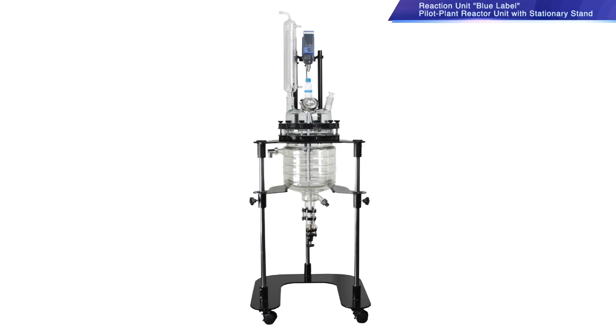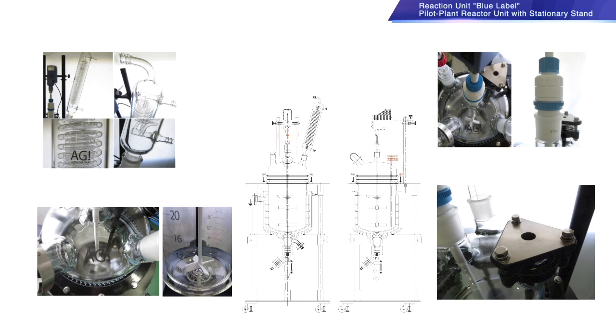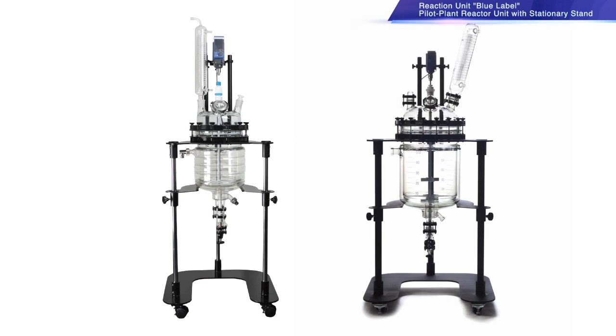This is the Blue Label Pilot Plant Reactor Unit with stationary stand. It is a simple and useful system as production ratios are in line with manufacturing scale, and consistent with shape ratio, providing adaptability according to the specific needs of our client. You can start testing quickly with this unit because the condenser, thermosensor pocket, and stirrer shaft are included. These units are fitted into an easily moveable, wheel-installed stand. This unit will be a good partner when you need to produce large samples in a laboratory.